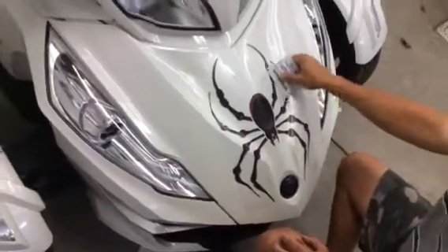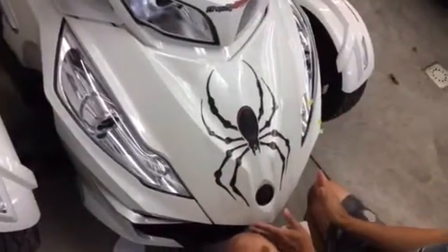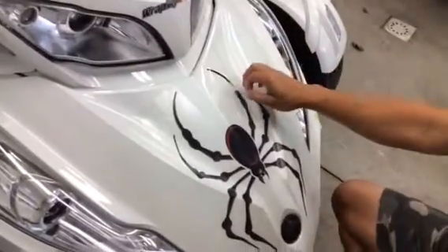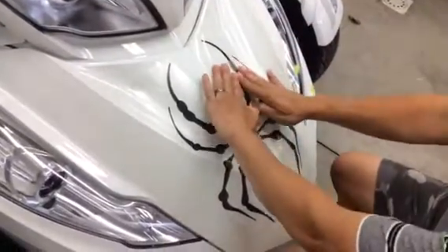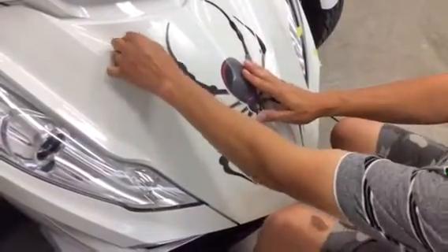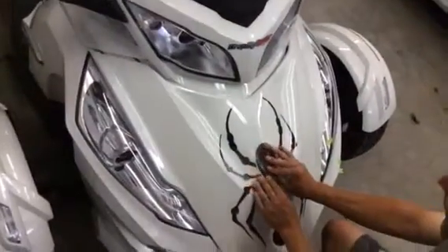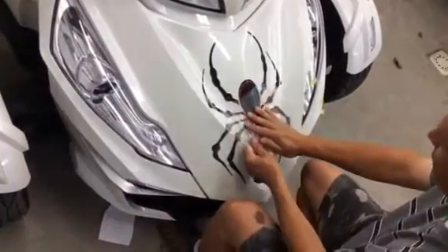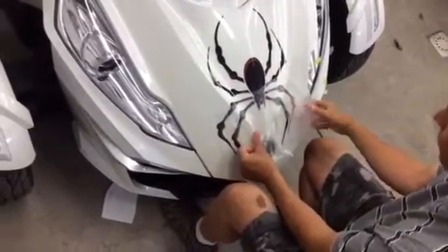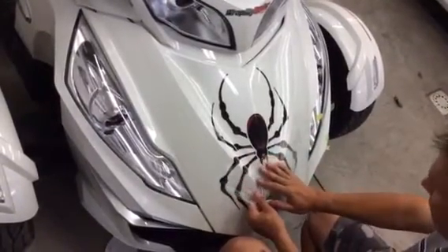Once it's down, go back over it and re-squeegee it. Now the decal has been applied but you still have the transfer tape on it. Carefully take your transfer tape and peel it back on top of itself in both directions — you can see we have really good bite from the decal on the surface. Pull the film back on top of itself, making sure you're not pulling up any edges.